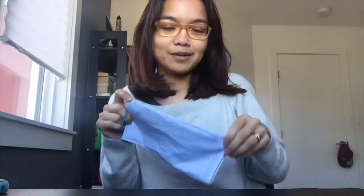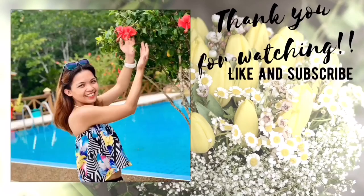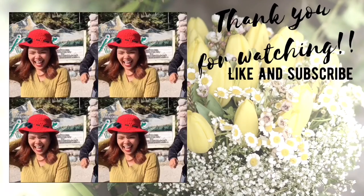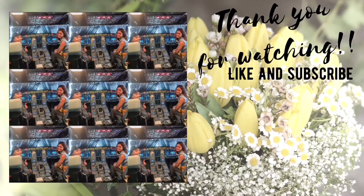In this virus — that's it guys! Thank you for watching, God bless us all, and share this with your family and friends. I hope I helped you with this DIY mask that I shared. Thank you for watching, see you on our next video. God bless us all. Thank you!